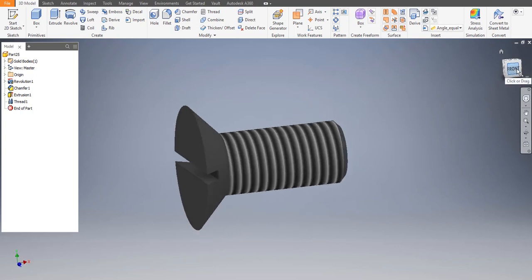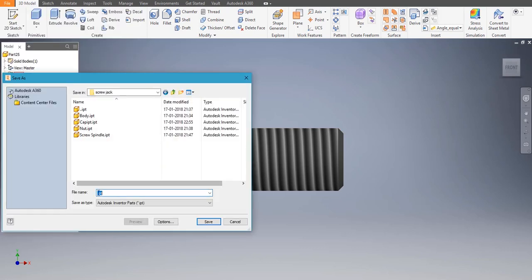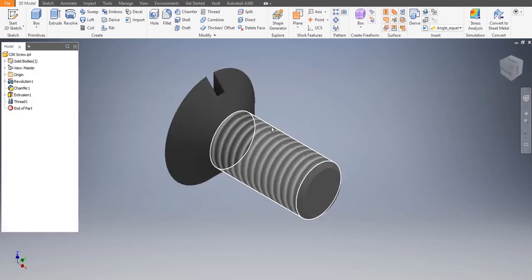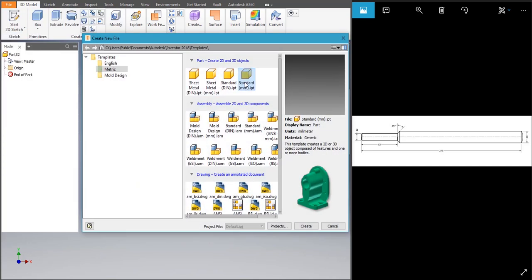Our screw is ready. Let's save it — File > Save As, name it 'CSK screw'. Last but not the least, let's draw the Tommy bar.